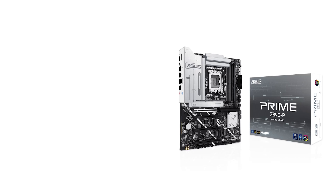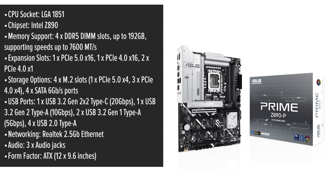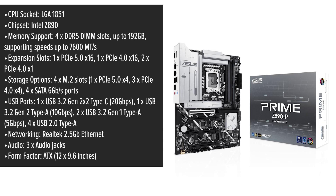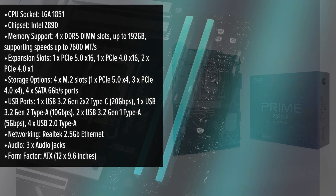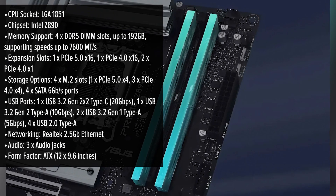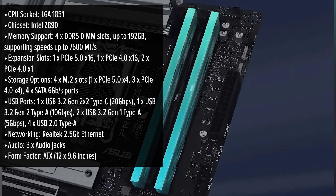The Asus Prime motherboard boasts a sleek, minimalist design with a monochromatic color scheme, making it a versatile foundation for any PC build. Its ATX form factor ensures compatibility with a wide range of cases, while the strategically placed components facilitate an organized and efficient assembly process.